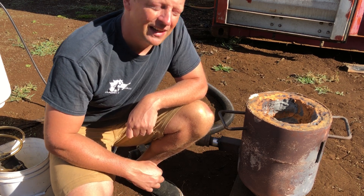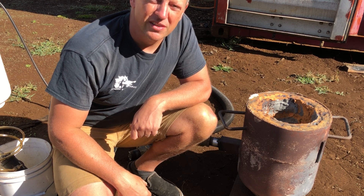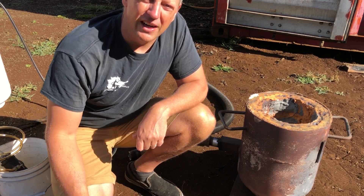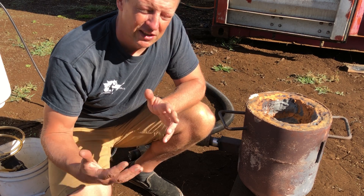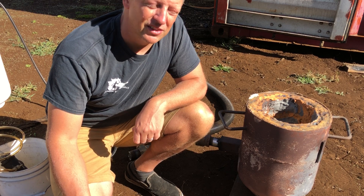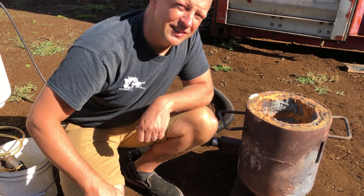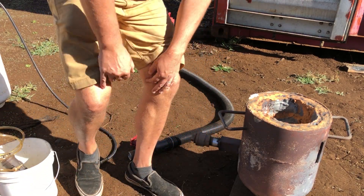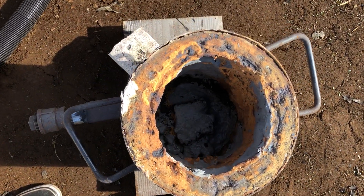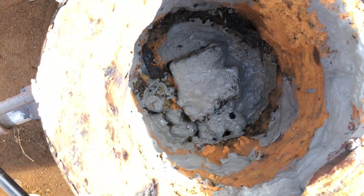First I'm going to show you all the parts of the Wootz furnace and then I'll show you how they go together. Essentially the reverse of this would be what I do at the end to shut down the furnace.